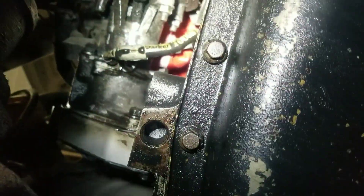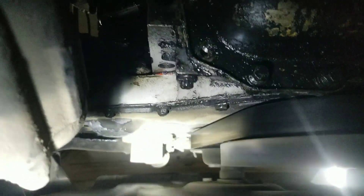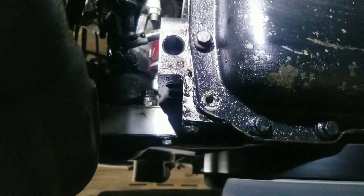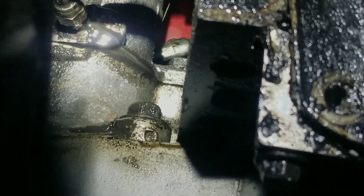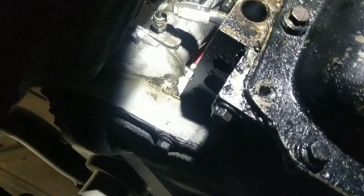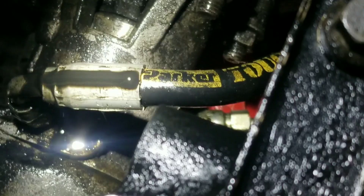Look right there — you can kind of see it. Right there, okay, that's the seam in the vacuum pump. Right above that oil feed line there's that seam, and that's where she's leaking.